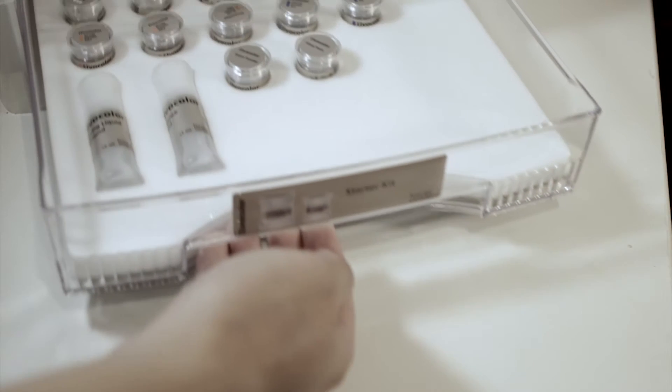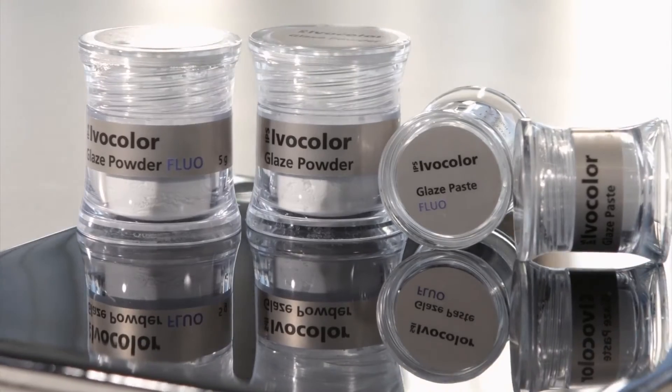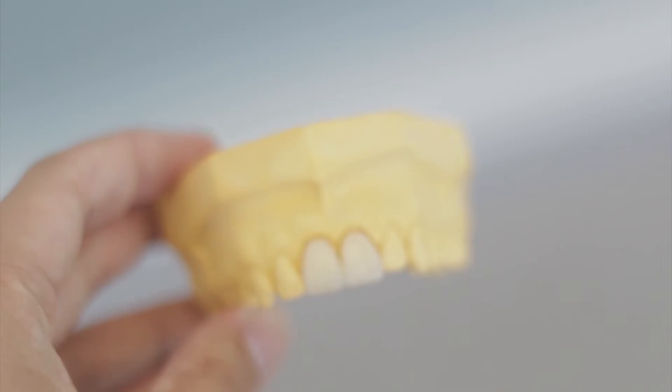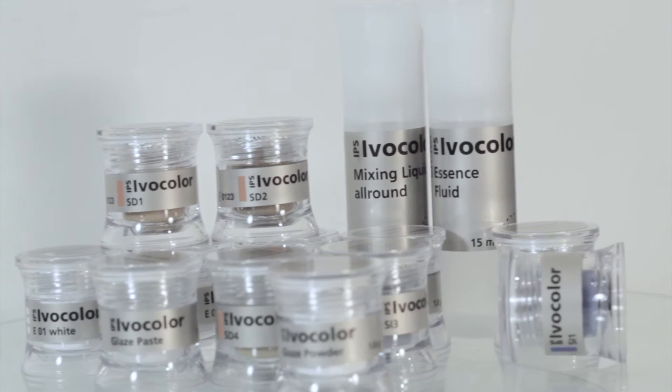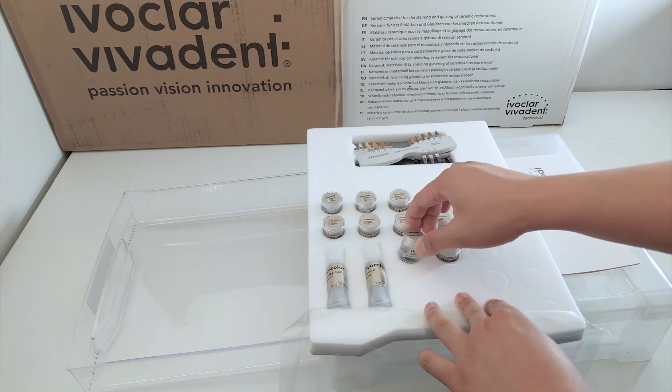Straight out of the box, you can tell that the development team really put a lot of time and effort into the product. The ultra clear, glass-like finish of the jars hint at the translucency and clarity achievable by the final product. It has no bearing on the product itself, but the thoughtfulness and craftsmanship are a nice treat for those who are sticklers for packaging.